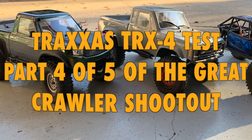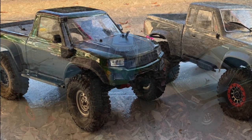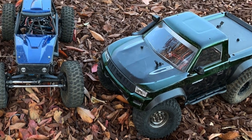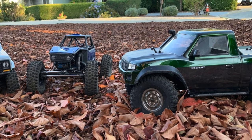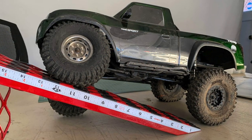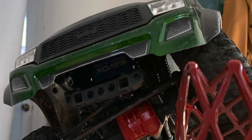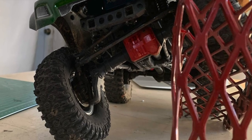Today we're going to take a look at the test sessions for the Traxxas TRX4 Sport that's modified, and it's going to be part of our 2020 crawler shootout of the best of the best. It's a TRX4 Sport with 12% overdrive, Hyrax wheels, Hyrax tires, and Proline wheels with weights. It's got brass portal axle covers and a sandbox servo. Running the power is a Hobbywing 1080 on a Holmes Hobby Trailmaster Sport.